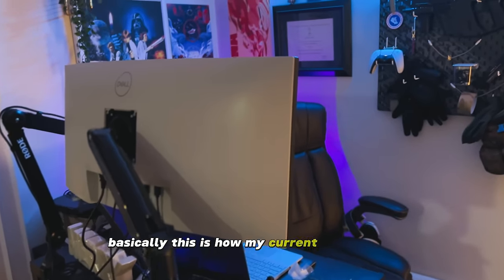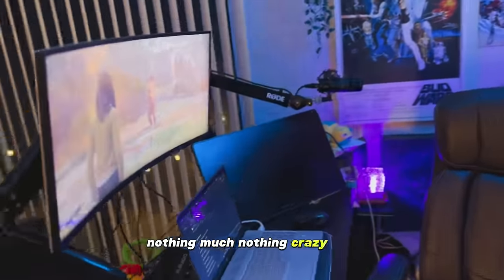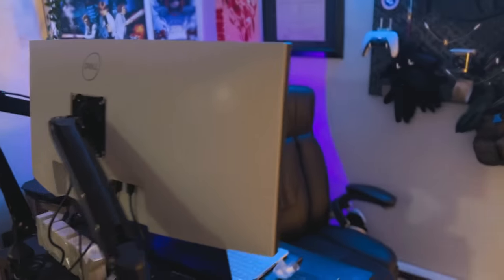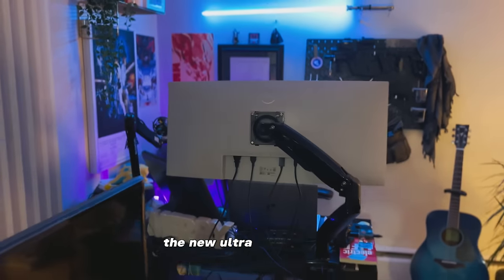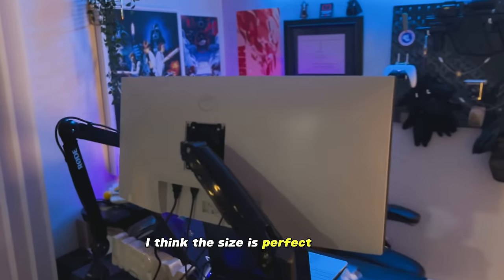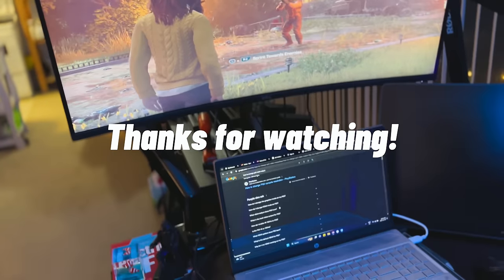Basically this is how my current setup looks like — nothing much, nothing crazy. Just trying to enjoy the new ultra-wide monitor. I think the size is perfect for me — it's not too big, it's not too small either.